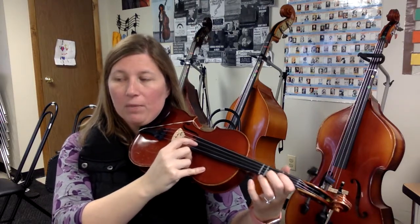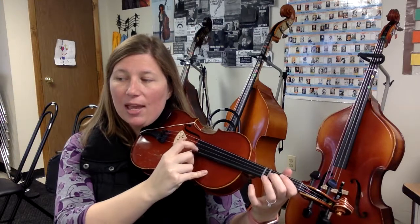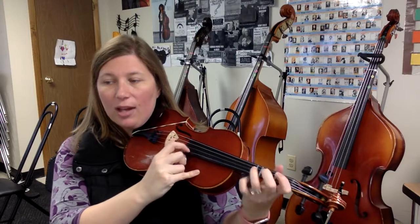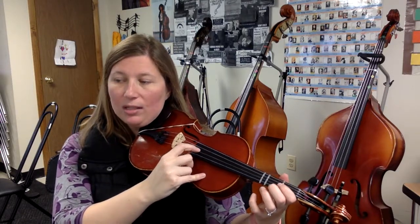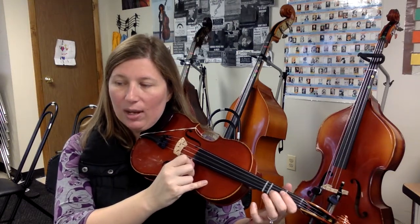This is just like measure 5. D, E, F, G, A, A, E, low 2, D, bow lift. D, E, F, G, A. D, hold, hold, hold. D, E, F, G, A, A, E, low 2, D, rest.